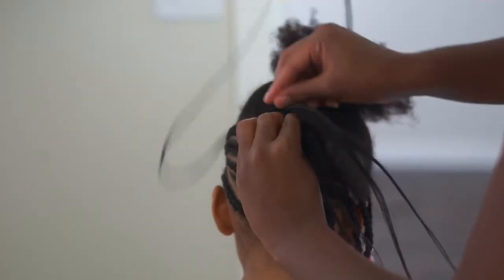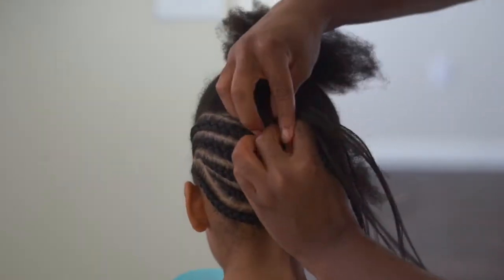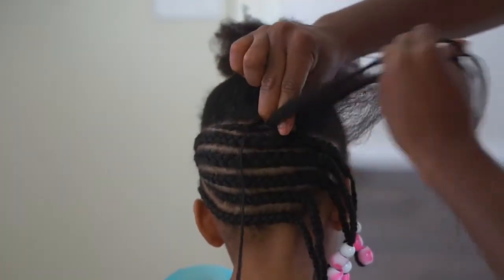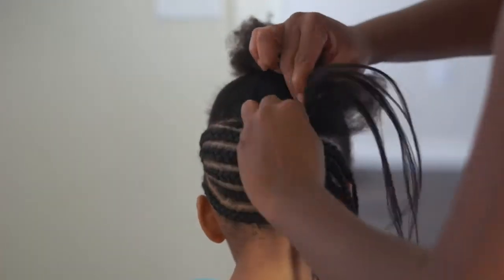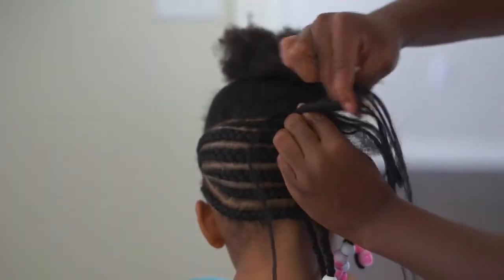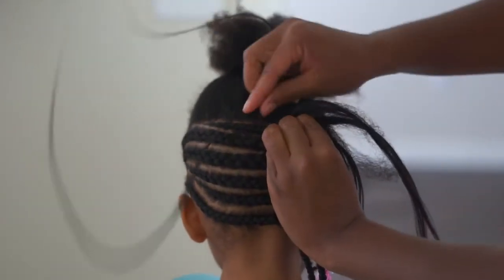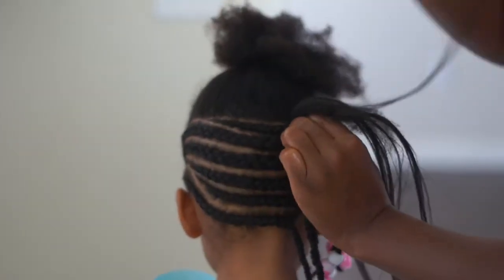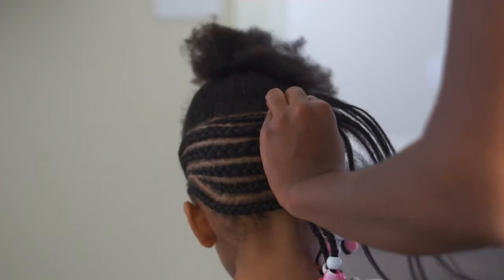Something that helped me with feed-in braids was knowing that there is a pattern you have to establish when adding hair. As you watch me: I stroke with the right hand, bring the left hand back to the scalp, add a piece of hair, stroke with the right hand, bring the left hand back to the scalp, add a piece of hair — and on and on. You could also add hair every time your right hand comes to the scalp, or when either hand comes to the scalp, or even two pieces at a time. As long as your pattern stays consistent all throughout the braids and all throughout the head, you'll get a mostly uniform look.